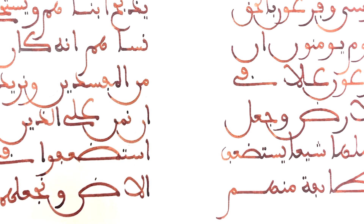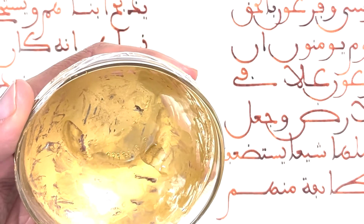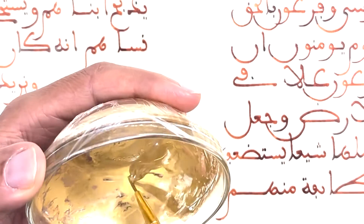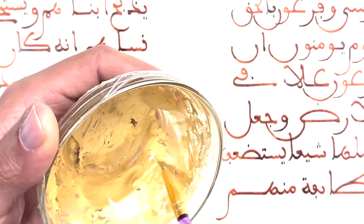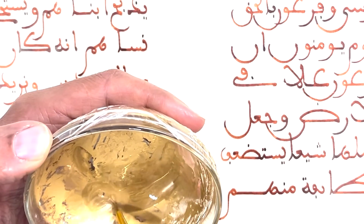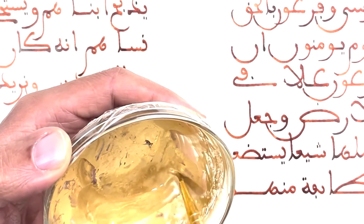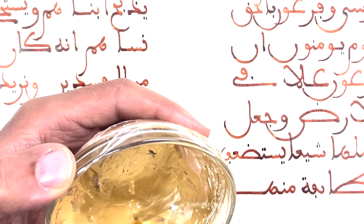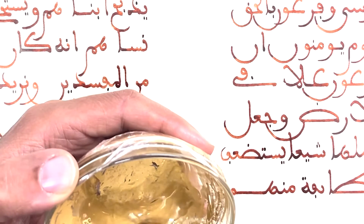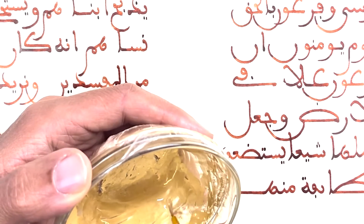We will start with using the pure gold. I'll put some drops of this shell gold — I have added some drops of Arabic gum previously. It's the component that keeps the gold, keeps it stuck to each other. Sometimes you add honey, which gives it a shiny color.